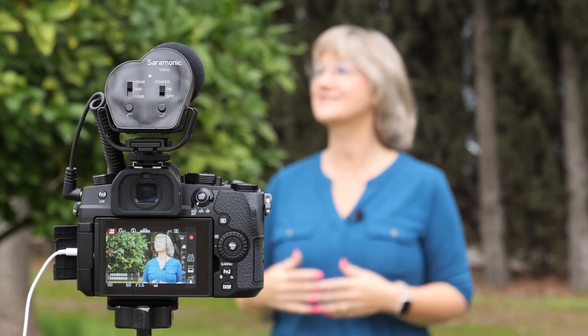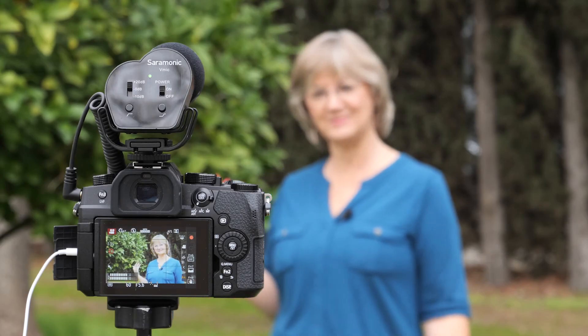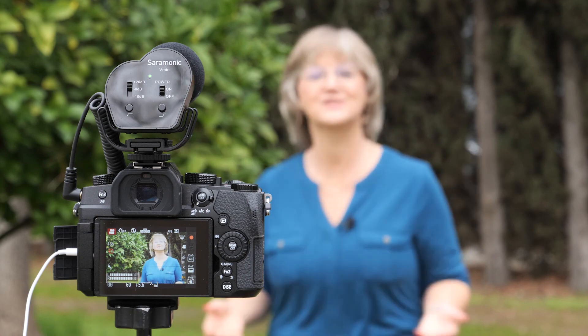All we need to do now is find a nice quiet location with a simple background and soft light, and just film our video. Thanks for tuning in — this is Suzette Allen for Lumix Cameras.